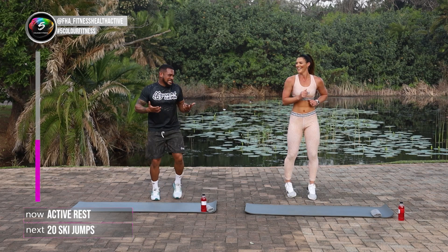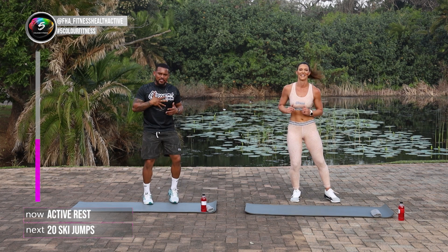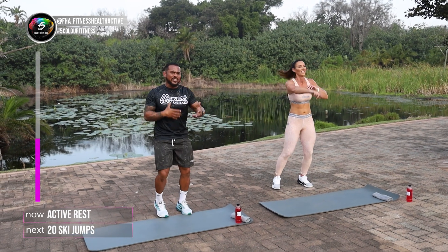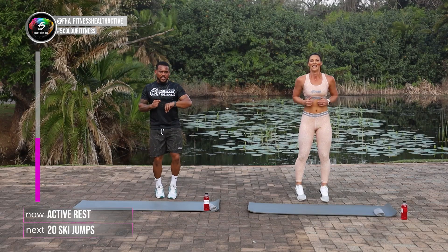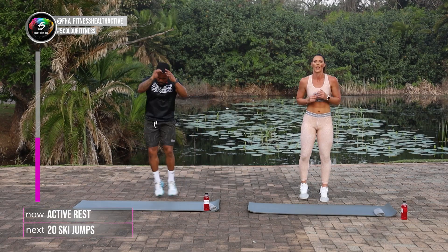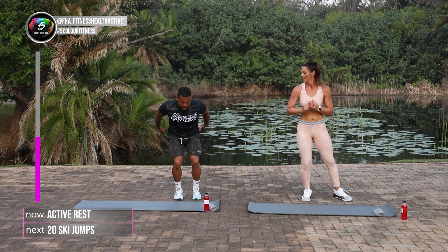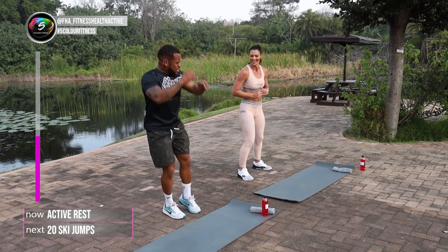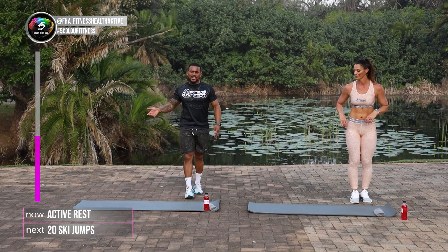We breezed through that again. But if you're at home, please keep going. Don't worry about us. We are here to teach you. We will be a little bit more advanced. Don't get discouraged if you can't do anything as fast as us. It's your own personal journey. Remember, next one is a ski jump. Landing — make sure you land, bend the legs each time you land, using your arms as well.